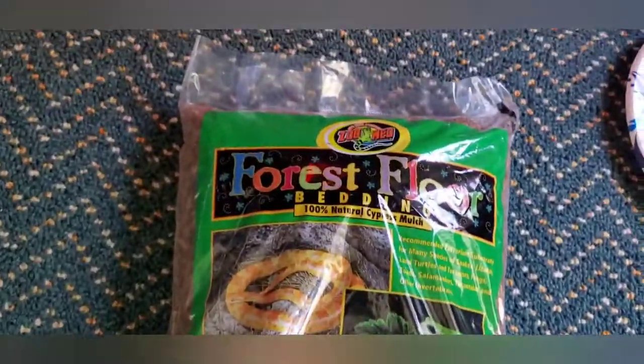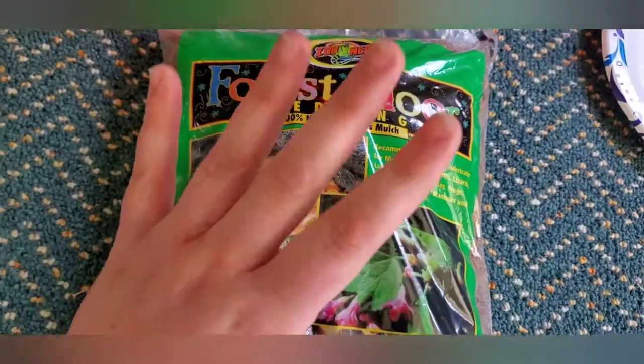So let's get into it. The very first thing you want to do before you even start placing your tortoise into its tank is to make sure that you have all the essentials. Everything I'll be showing today will be linked in the description box down below, so you don't have to worry about finding them — I did that work for you.